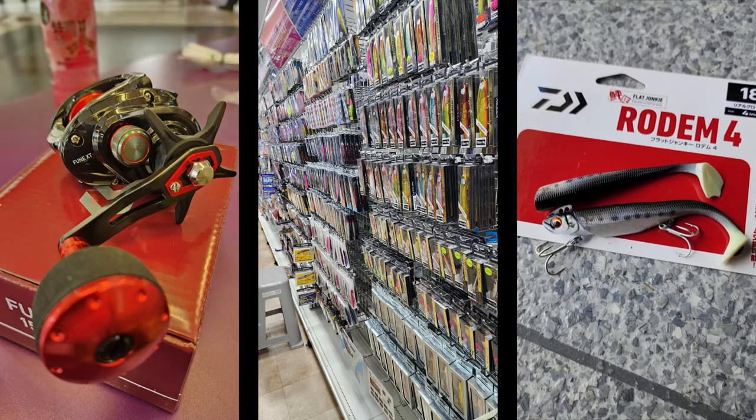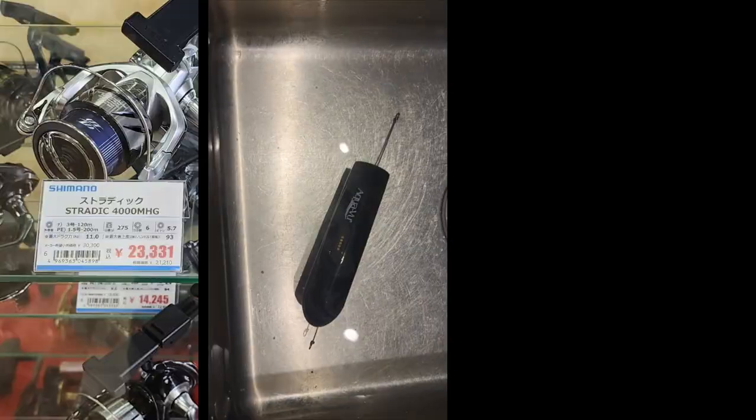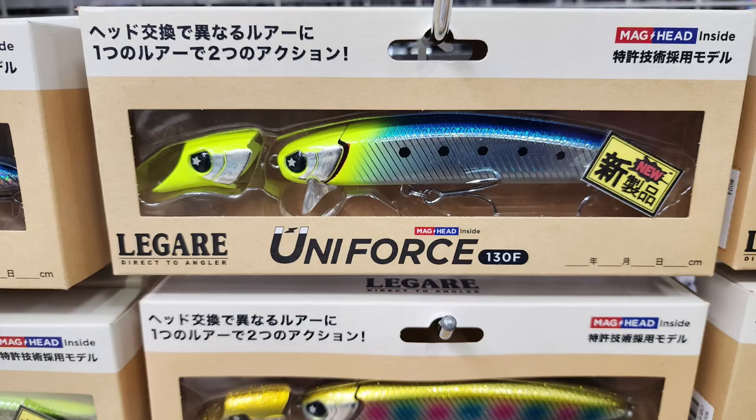I'm Snapper Grabber and you're watching an episode of Tackle Talk. In this episode we're going to talk about leashes.